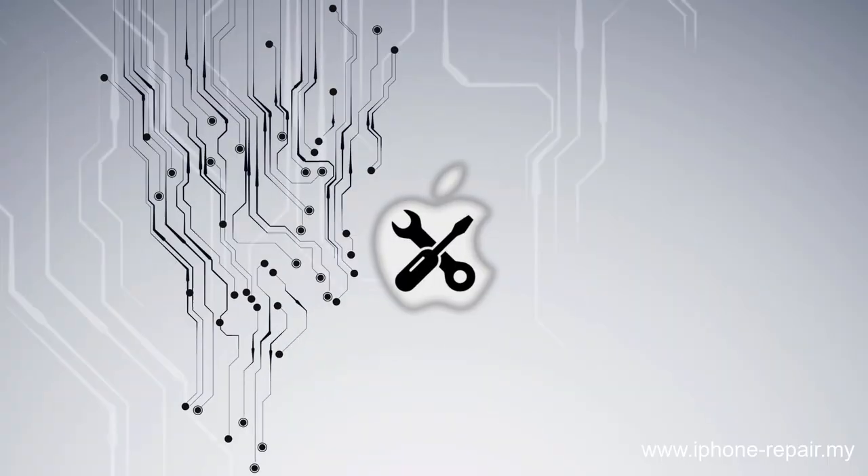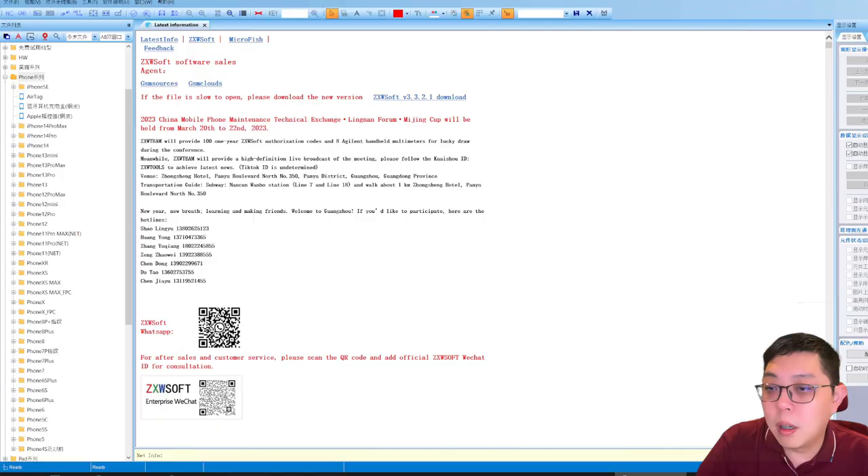If you're the end user, you might be thinking: 'You just made a tiny wire, it should be cheap.' I really cannot quote a price before I check the phone. Remember what I always say: having the same symptom doesn't mean you have the same problem. In this case, someone accidentally damaged the component — maybe with a tweezer — so it wouldn't be expensive. But sometimes the problem is complicated even though it seems like just one button isn't working.